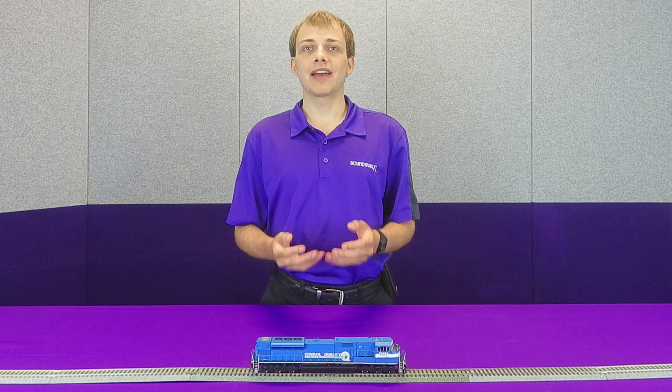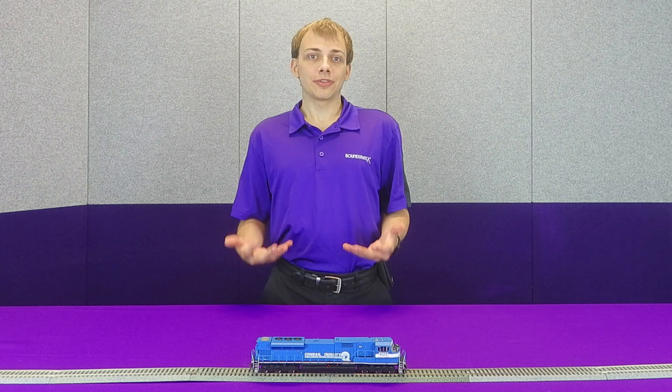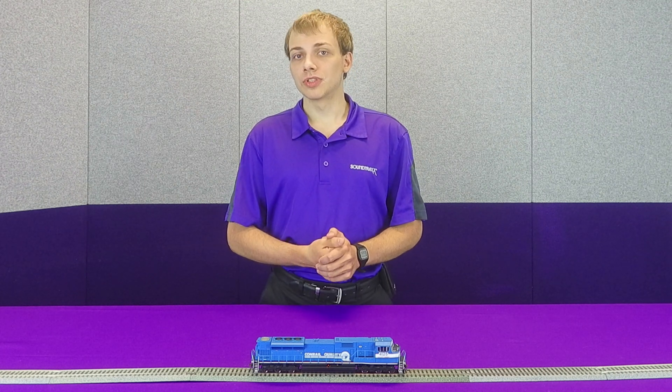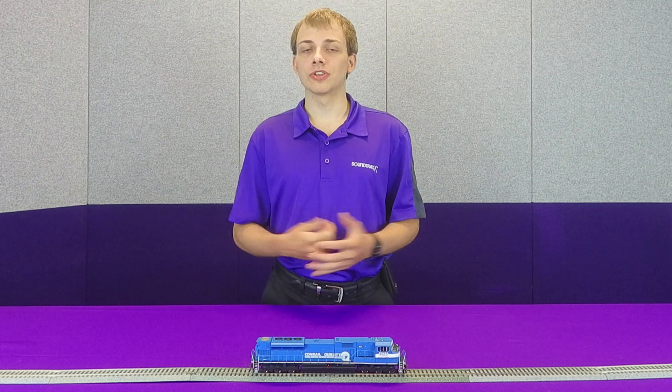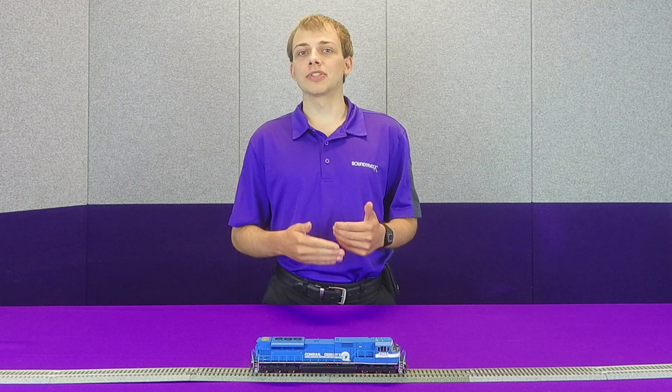So here in front of us we have this Atheron SD80 Mac factory equipped with the Tsunami 2, and it has LED lighting in it. Now Atheron has already set up this model to use the LED Compensation Mode from the factory, but there can be a lot of confusion around what exactly LED Compensation Mode does in your own installs.